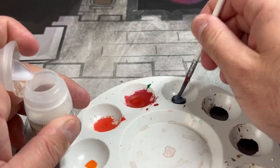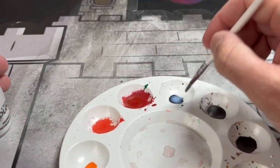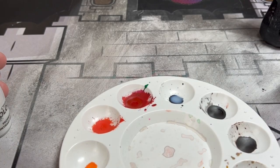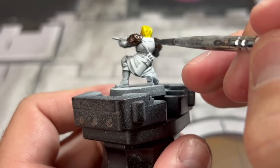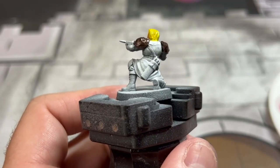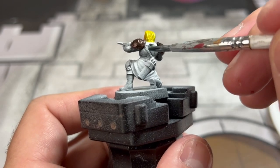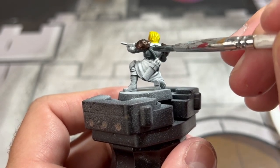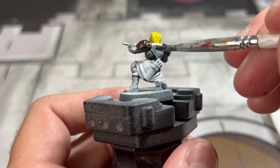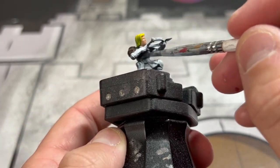We're going to create our chest plate armor, which is going to be a two-to-one ratio — two parts contrast medium to one part Black Templar contrast paint — and we're going to paint that on the front of our miniature. This is going to be kind of thin, so you'll want to do a couple of layers. You can make it a little bit thicker by adding more Black Templar; I just don't want to make it too dark because it is very dark when it's pure.